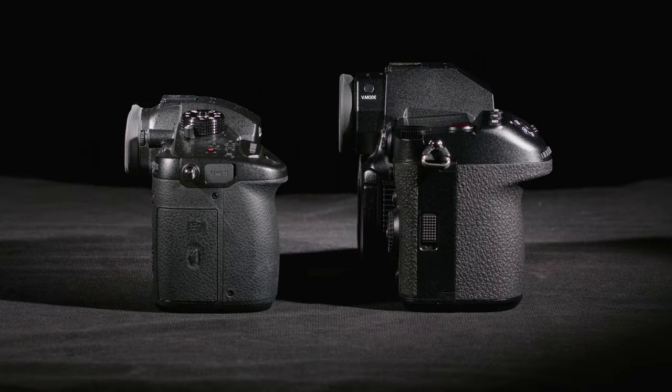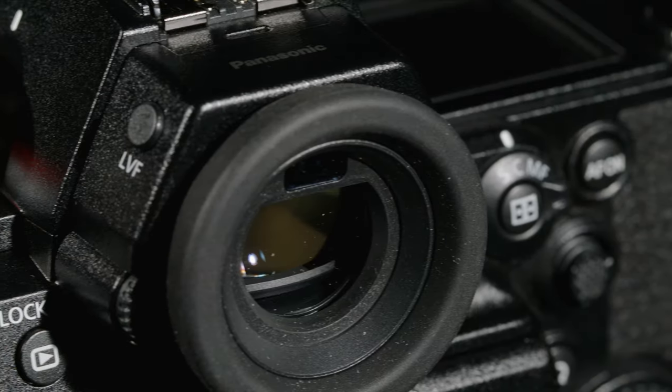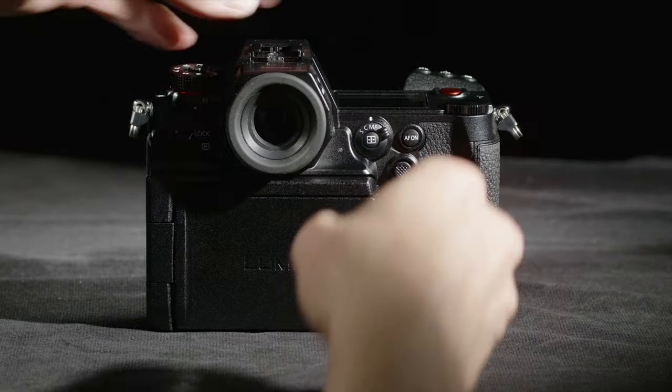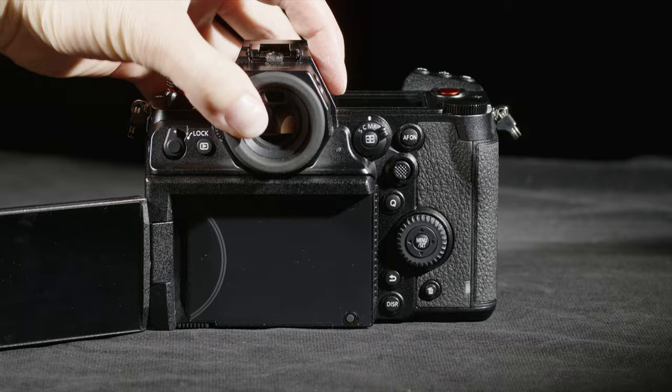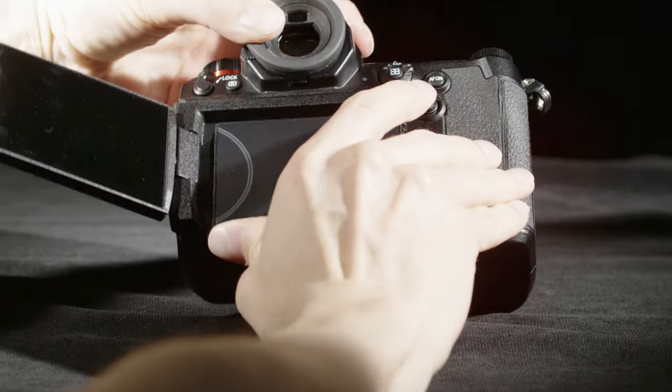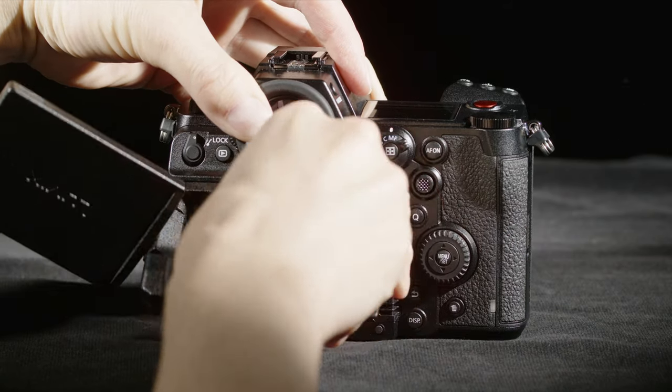It feels heavy in the hand, especially with a large lens on it — certainly a lot larger and heavier than the GH series. It has all the features you'd expect from a Panasonic camera, like an excellent viewfinder and a flip-out screen. But this one doesn't just flip out — it also has a smart tilting mechanism. I think it's the only camera like this out there, and it's pretty clever of Panasonic to add this feature.